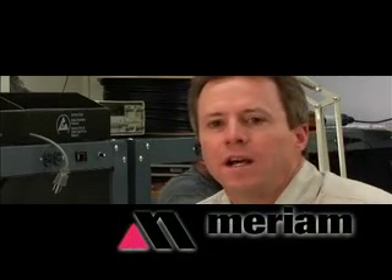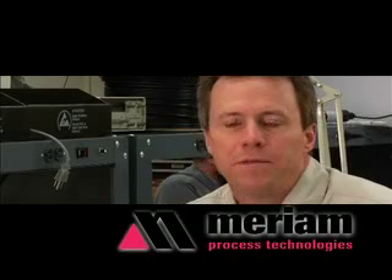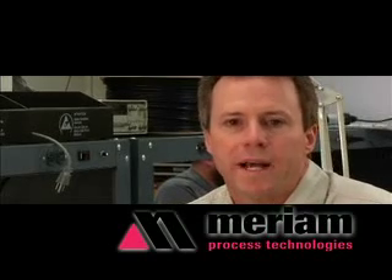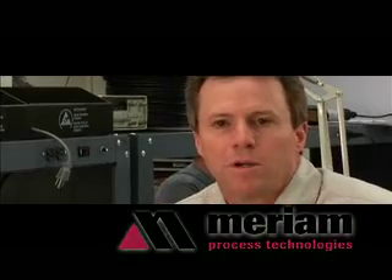Hi, my name is Dave Thomas and I work with Meriam Process Technologies. I'm here today to talk to you about our MFT, Multifunction Tester Handheld Calibrator Products. The MFT was designed to be the one tool that I&E technicians need to handle any application they may come up against during the course of their day.